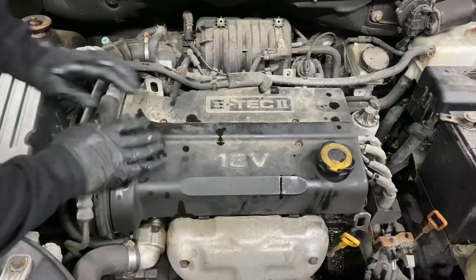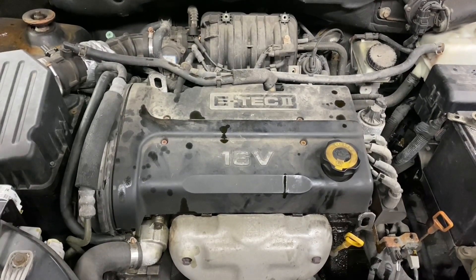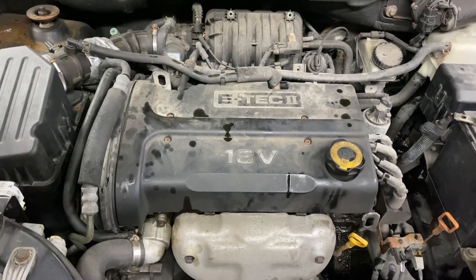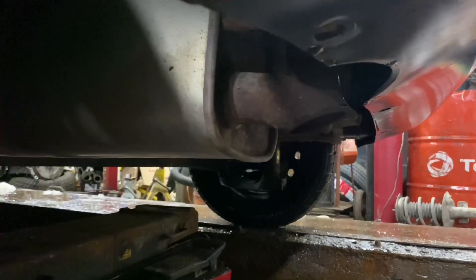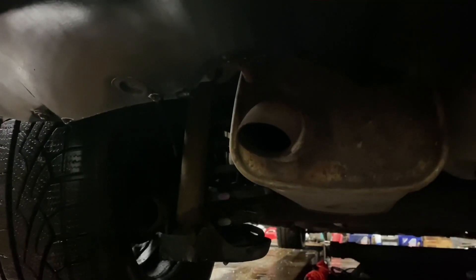Nothing severe seems to have happened. It does seem to be shaking a little bit more, and it sounds a little bit louder, but otherwise seems to be in alright condition. Taking a look at the exhaust, nothing seems to be coming out of the muffler. Let's leave it running and see if anything changes.